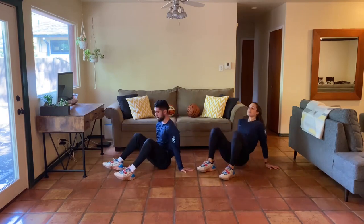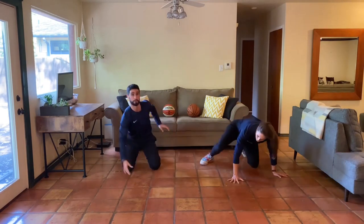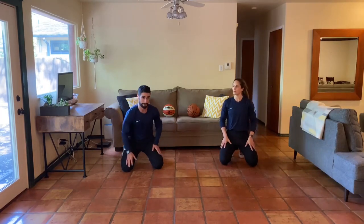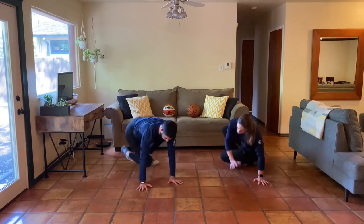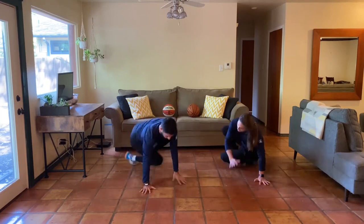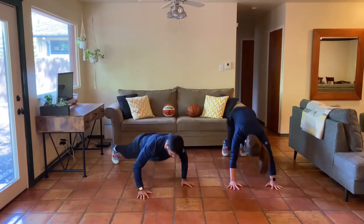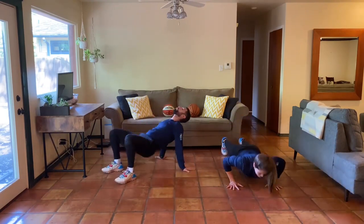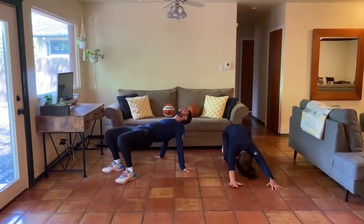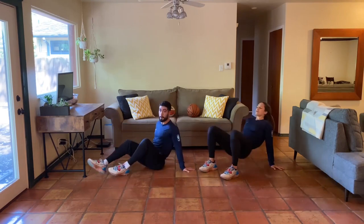Continue to breathe, continue to move — glutes, hips, shoulders, everything's feeling it. We've got round eleven right here — right after you finish round eleven I'm going to show you what the surprise is for our last two rounds. Round eleven, five, four, three, two, one, here we go. What you were just talking about reminds me — the only things we can really control are our attitude and our effort. No matter how you're feeling today, keep the attitude positive, keep that effort high. Amazing point, Natalie.